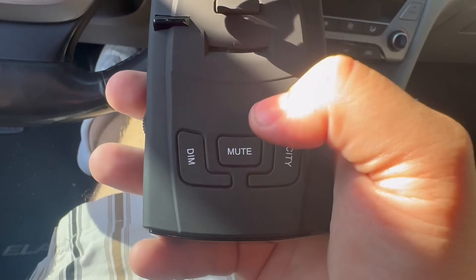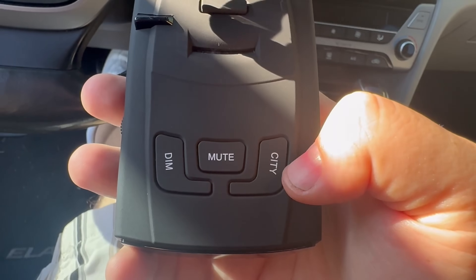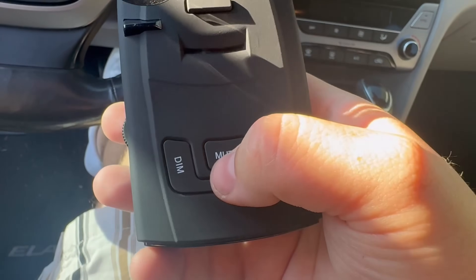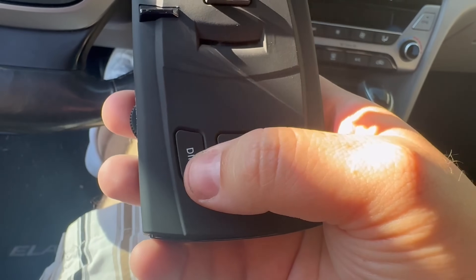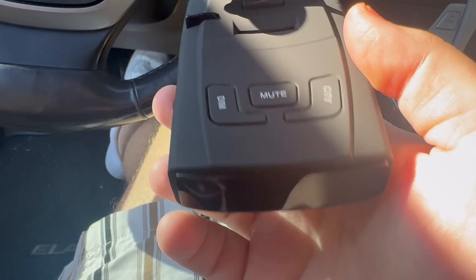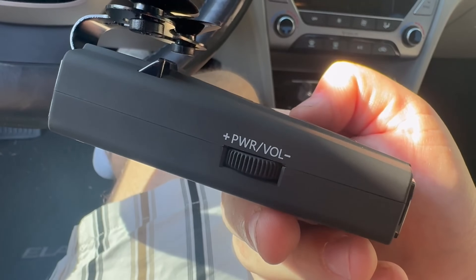I also like that it has these buttons right here. You have the city button which lowers the sensitivity, a mute button in case you don't want the sound, and then you have a dim button that will dim the brightness of your display screen.